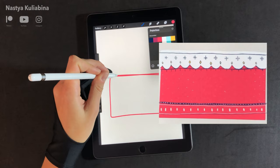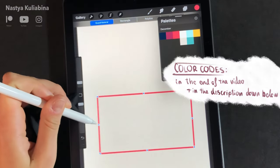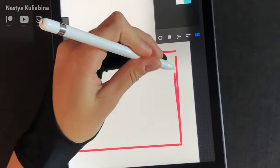This is the pattern I want to come up with. No need to worry about the colors — if you like the color palette I use, I'll leave the color codes right at the end of the video and in the description down below.